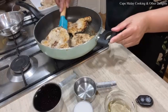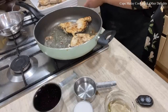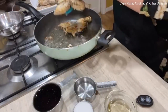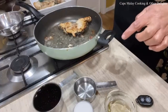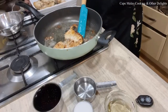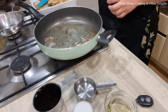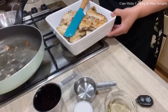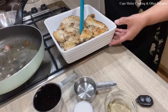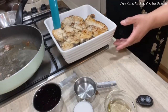Now the fish is fried and I'm just removing it. As you can see, I've changed my dish — I'm using a flat dish. I found the pyrex wasn't suitable for the fish pieces. I've used a flat dish for the fish now, as opposed to the round deep one.